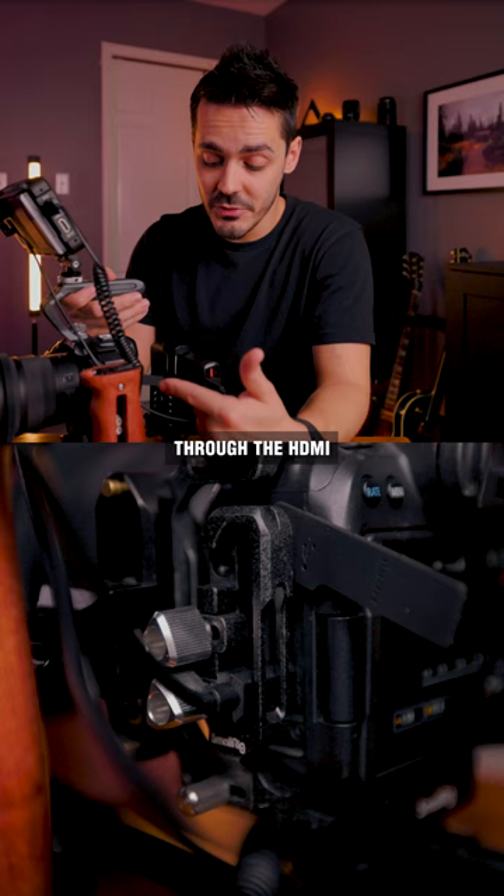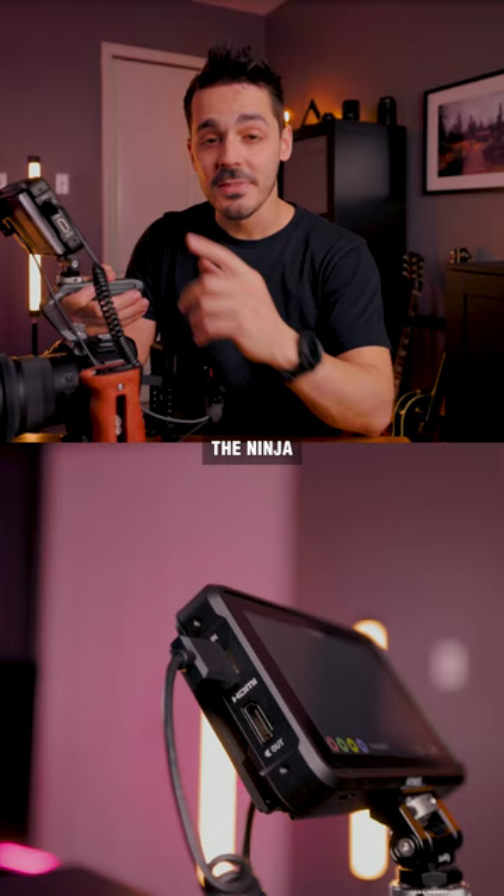The Ninja records footage through the HDMI out on your camera, and as long as your camera supports it, the Ninja can actually record 4K footage all the way up to 60 frames per second.